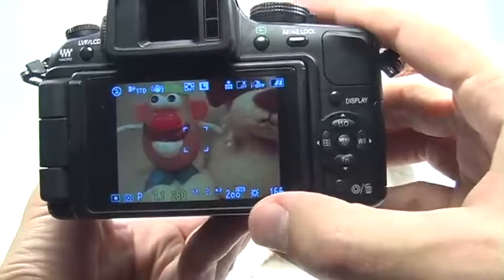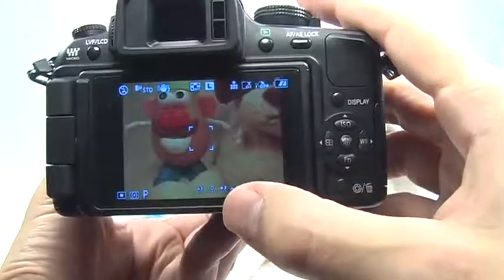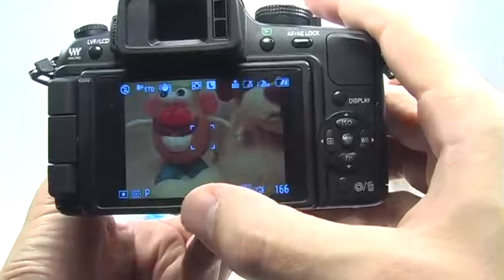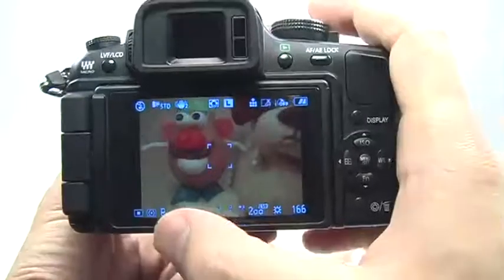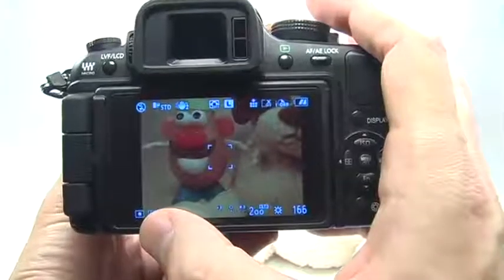What it does give you control over are things like ISO, white balance, and exposure compensation, as well as the ability to shift the shutter speed and aperture settings. I can also change the metering mode to spot, and I have control over the autofocus mode.